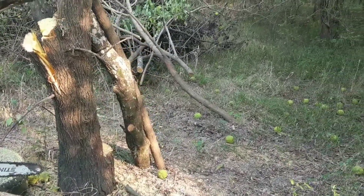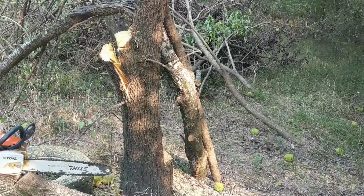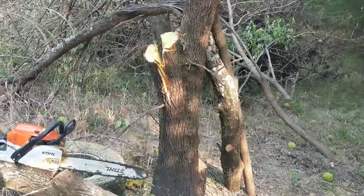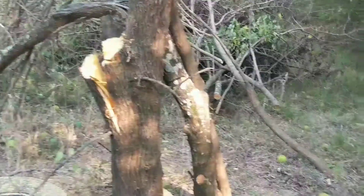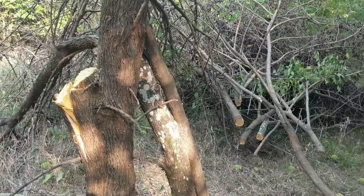These trees are called the hedge apple or bois d'arc — Bois d'arc is the French word because they make bows out of them. They're super strong.